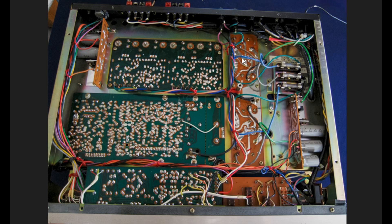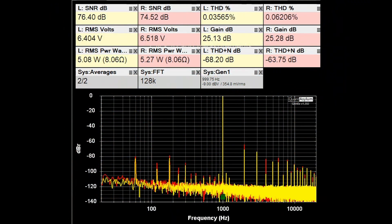It looks like it would be fairly easy to work on should it require repairs. Here is our standard THD and SNR plot at 1 kHz with the HK430 putting out close to 5 watts into 8 ohm loads, with gain adjusted to about 25 dB. THD looks fairly decent at better than 0.06%, SNRs are above 74 dB, and THD plus noise is minus 64 to minus 68 dB.